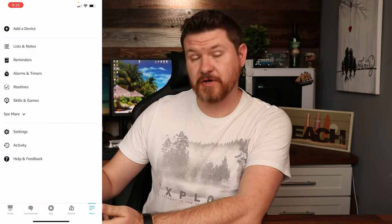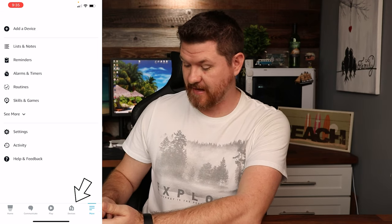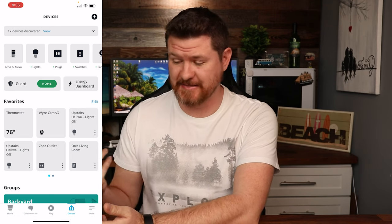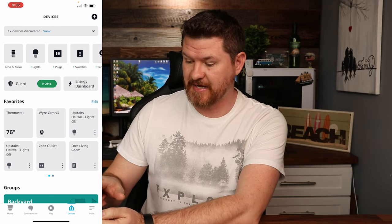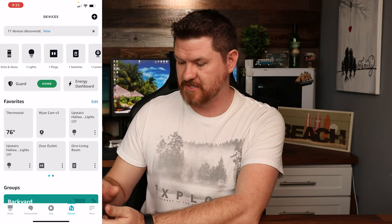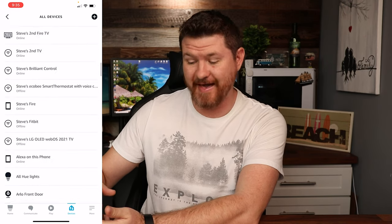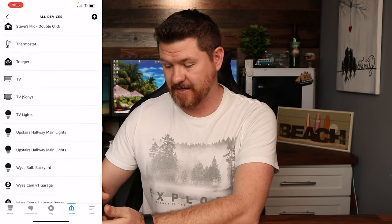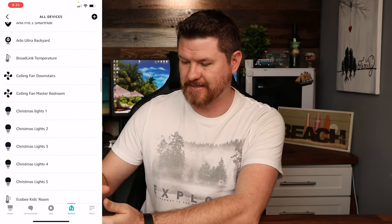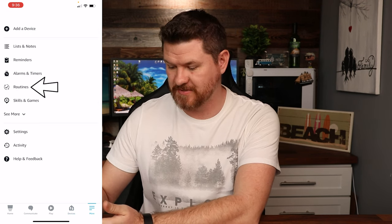Let's go ahead and cancel out of there. If we go to the tab at the very bottom that says Devices — the second to last one — these are going to give you all of the devices that you have in your home. I've got a lot of devices. Up at the top you can scroll through different categories: lights, plugs, switches, things like that. Or you can go all the way to the end, click on All Devices, and it'll show you everything set up in your house. Let's back out and go back to the More tab and click on Routines.